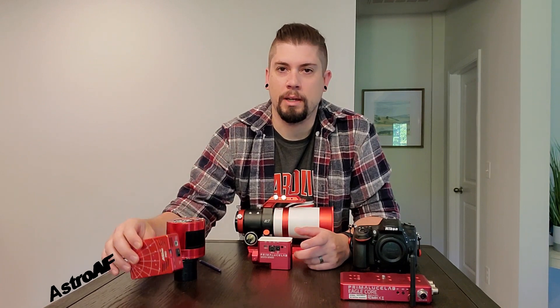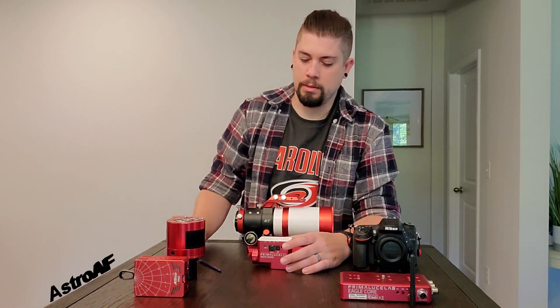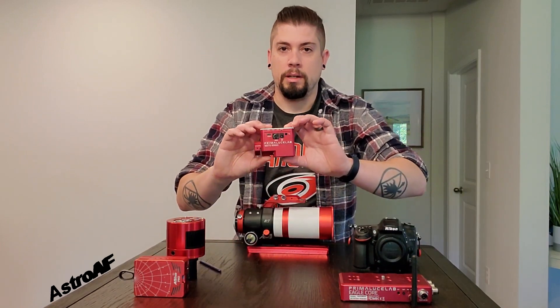I would give both of these units five out of five stars — they're both fantastic at what they do. You can control a DSLR with the ASI Air Pro as well, though I haven't gotten to that point yet. Since I have both units, I'm really just bouncing back and forth between the two because I want to use the gear I have and not let either one collect dust.